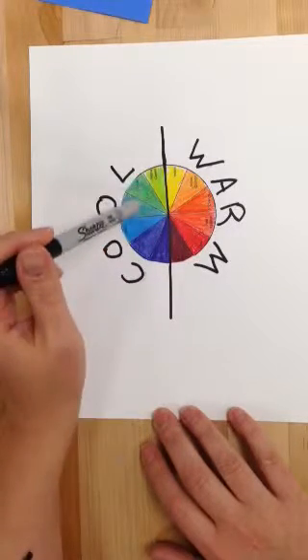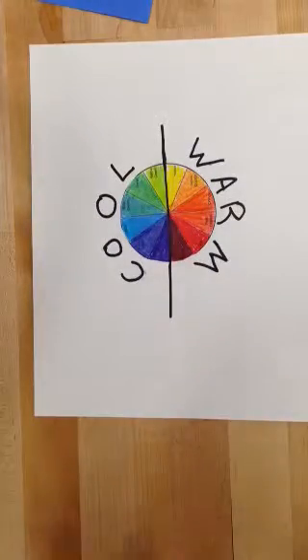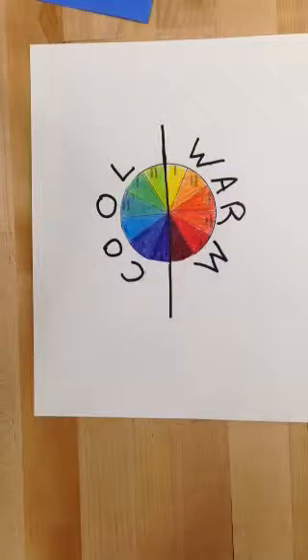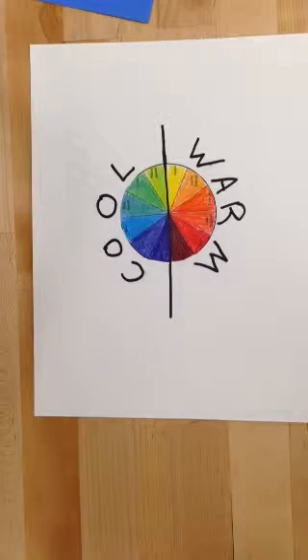What's nice about complementary colors is if I put blue and orange together, they actually make each other brighter — that's one of the rules of color. If I put red and green together, they become brighter. If you mix them, like in paint, they will turn black, brown, or gray. But if you put them next to each other, they really stand out.